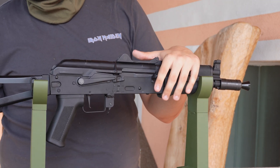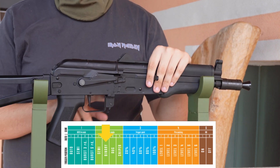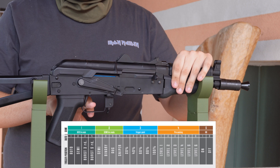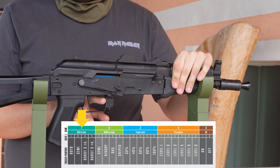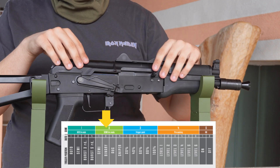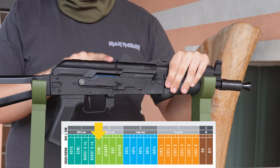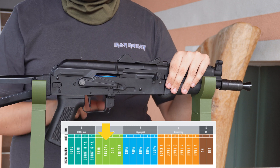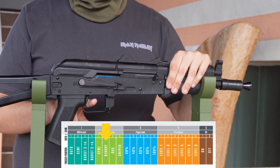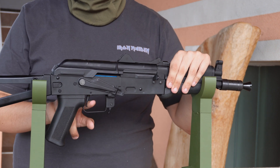Let's do another example. I want to switch my semi fire mode to binary instead of semi — pull the trigger, shoots once; release it, it should shoot again. Re-enter programming mode with the same procedure. We cycle to two beeps to reach the second category. Switch to semi to enter the semi-auto subcategory, then click again to get two beeps, which means we've selected binary fire. Hold it down for two seconds, put it back to semi, pull the trigger and it shoots once; release it and it shoots again.